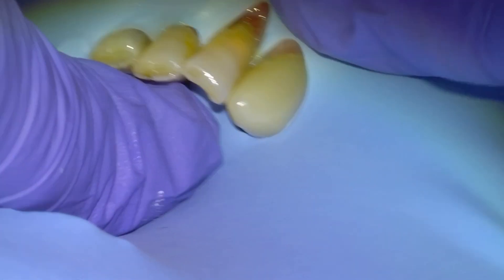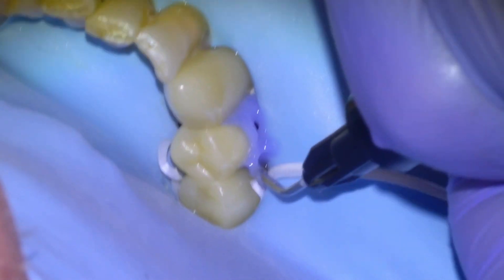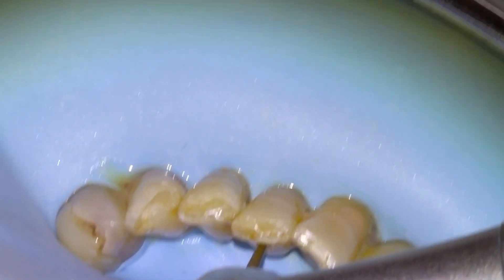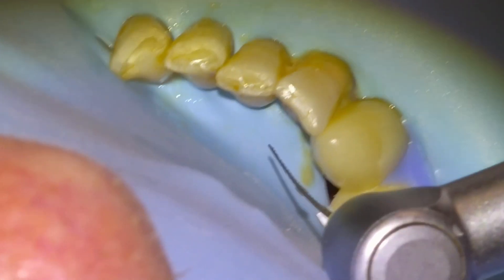Then we'll put a rubber dam on to isolate the tooth, take it a little bit farther back so that we can get our instruments in easier. Use a little bit of liquid dam for the voids and then start opening up the coronal third of the root canal with an SX shaping file, irrigating with full strength hypochlorite.